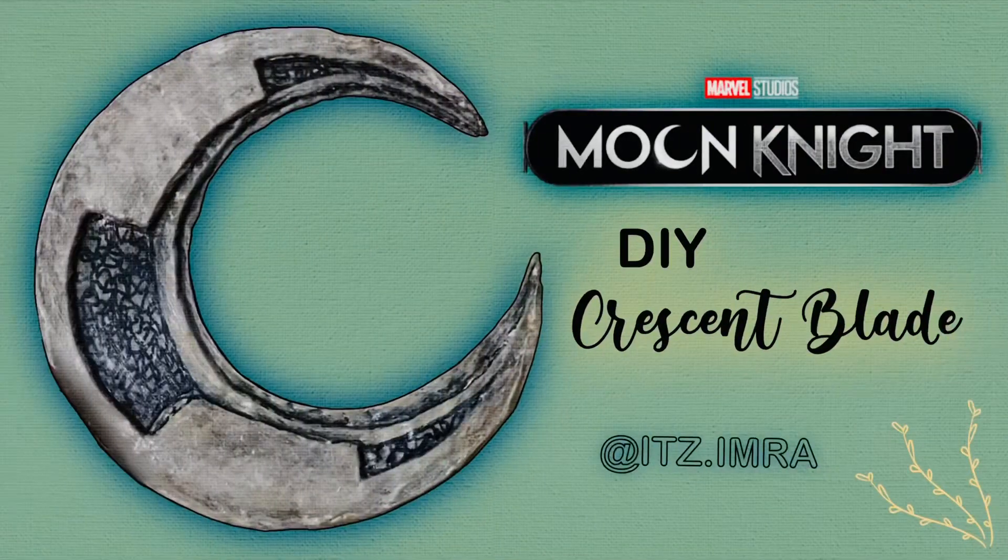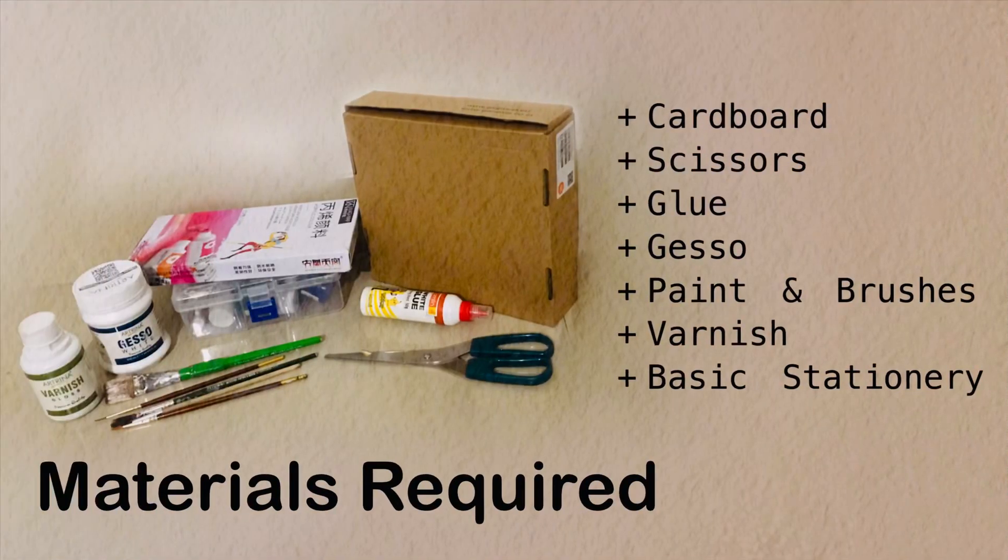Hey guys, welcome back to my channel. If you're new here, I'm Imda, and today I'm going to be showing you how to create Marvel Studios Moon Knight present day crescent blade.